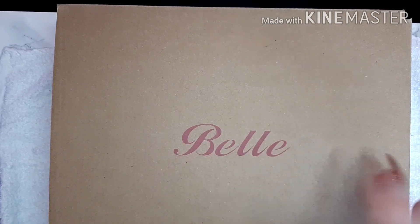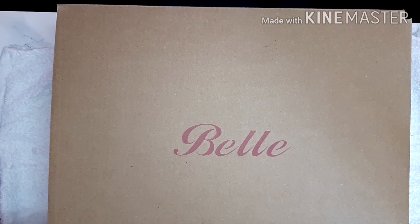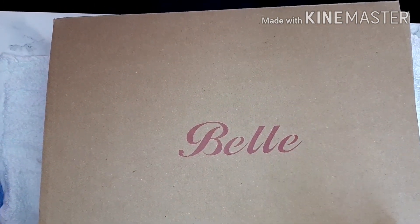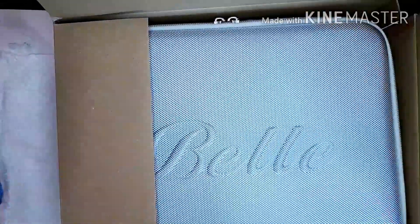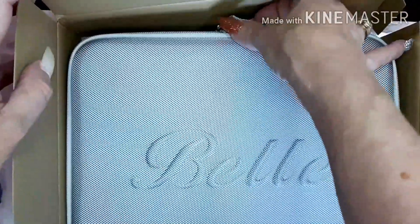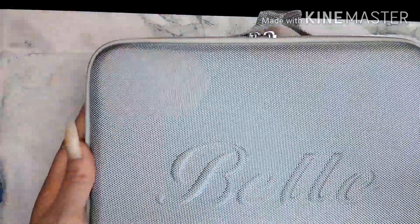As you can see it says Bell, and it's from Bell Home if I've said that correctly. If I open up the box you can see the gorgeous gorgeous case - we'll just take that box out of the way.